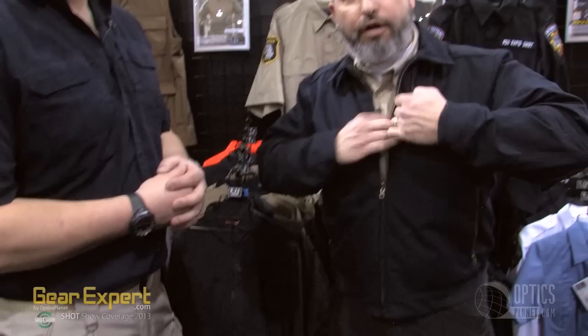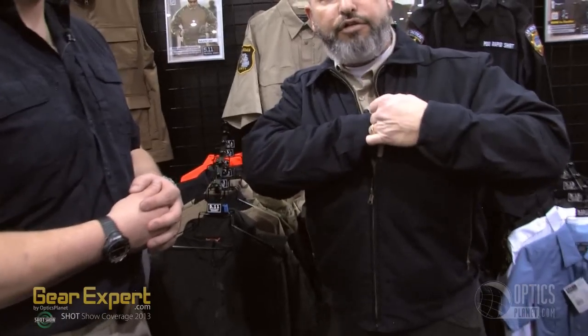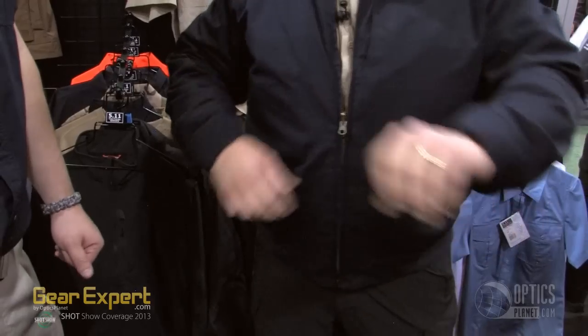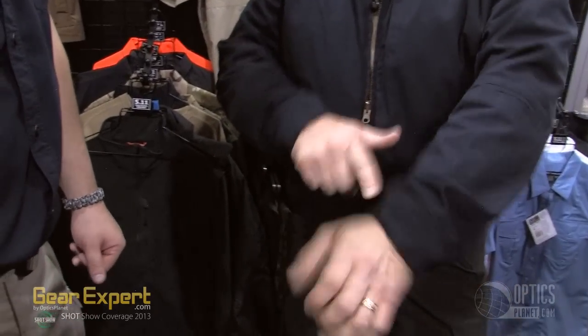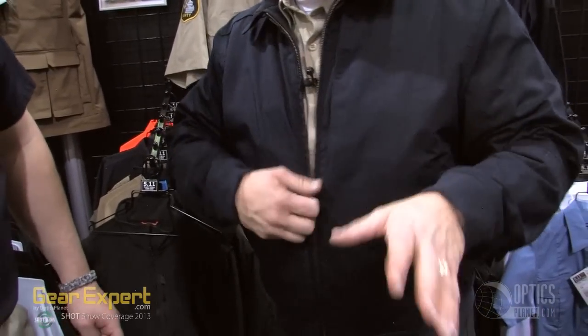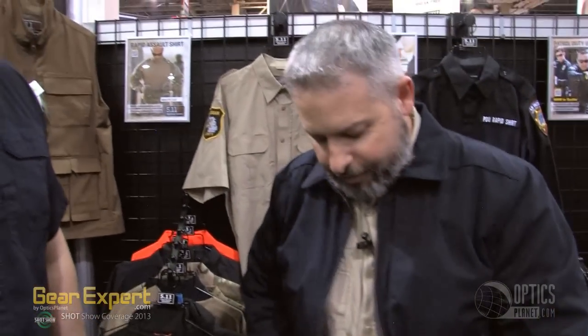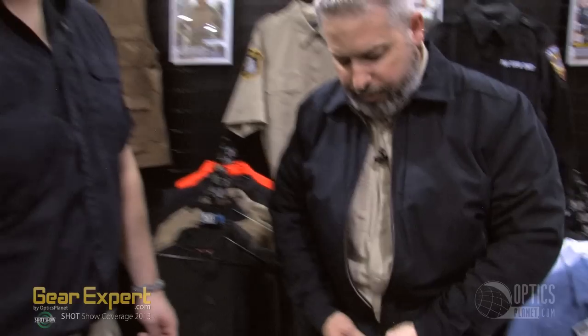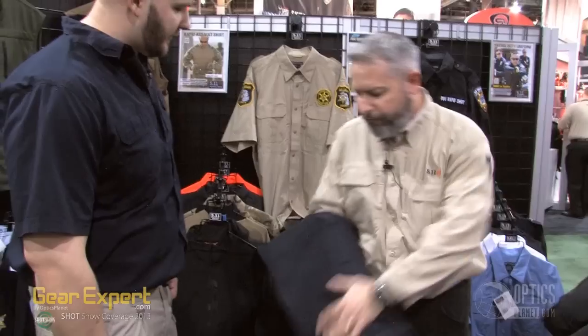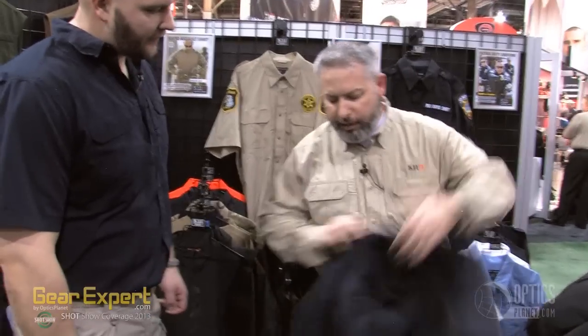Vertical zip pocket here that you'll see standard on a lot of 511 jackets, two large hand warmer pockets here, brass metal zippers for durability and functionality, knit cuffs here on the end of the sleeve, and two pin pockets here across the forearm for additional storage. This jacket, when you get it unzipped and you don't need to have that uniform appearance and look, reverses into what is our first full zip job shirt.